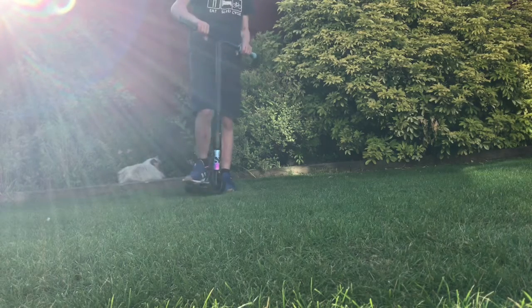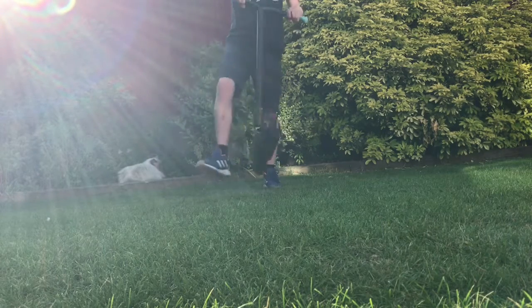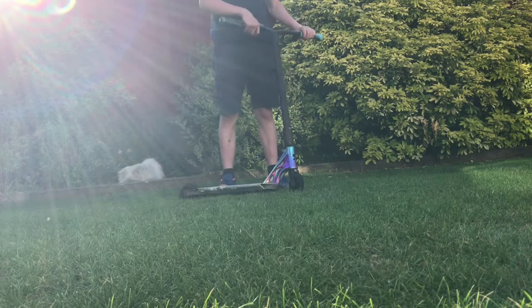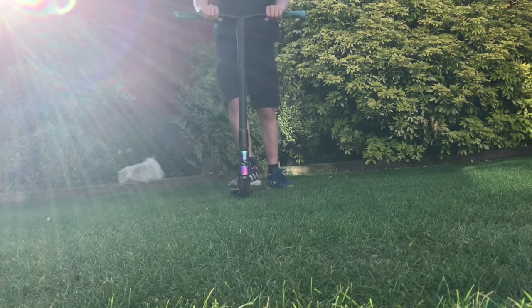I've finally figured out after about two hours how to do a bar spin. I might not land it first try but I'll give it a go.